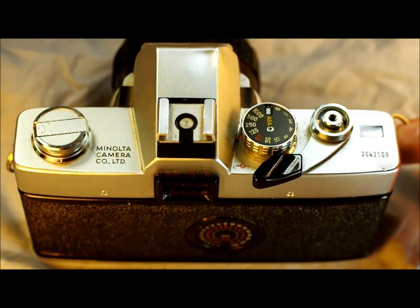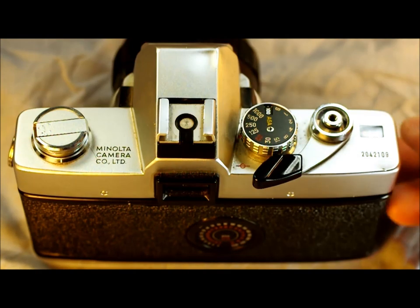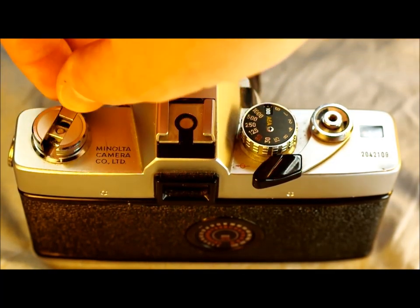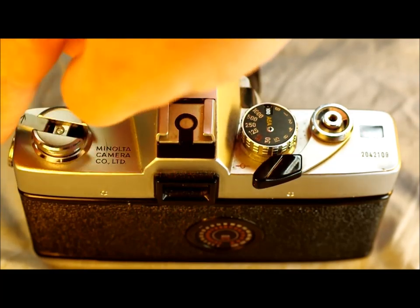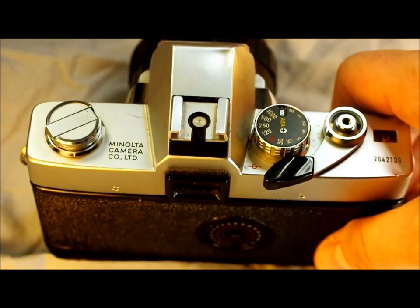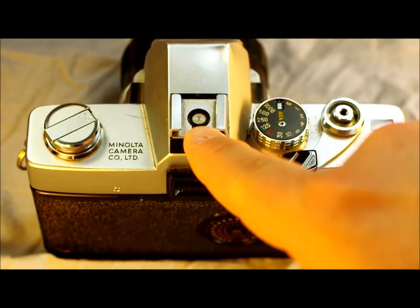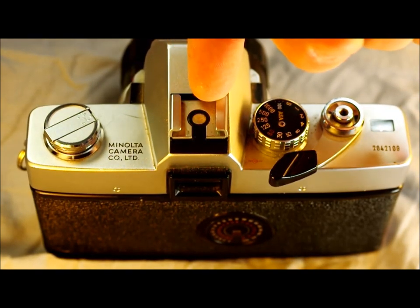Starting on the top, we have the strap lugs where you attach your camera strap. Here we have the film rewind knob and lever, which you use to rewind the film. Here we have the flash hot shoe with X-Sync. As you can see, there's only one contact on the flash hot shoe.